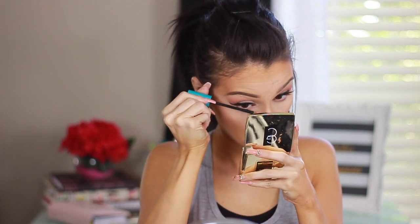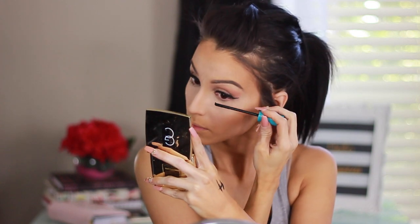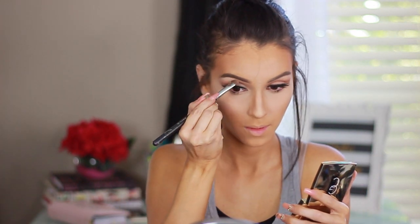Now I'm going in with the CoverGirl mascara on my bottom lashes — I like to do those after concealer. Then I'm going in with the Gerard Cosmetics Audrey highlight, bringing it onto my face — I'm strobing. I love this highlighter, if you haven't tried it you must. I'm bringing more highlight onto my brow bone and that's it.